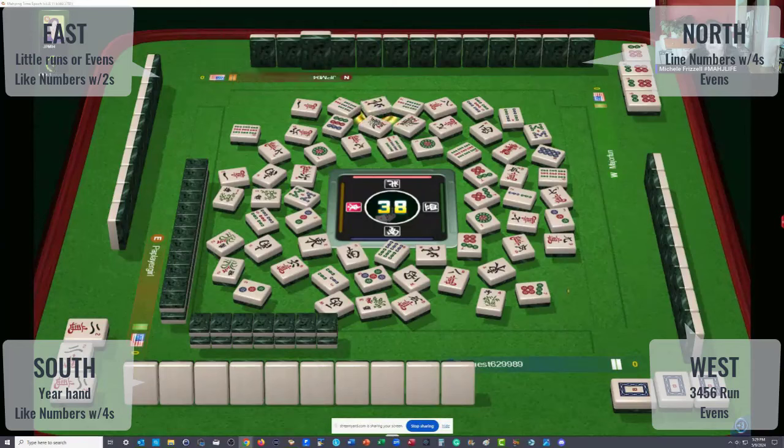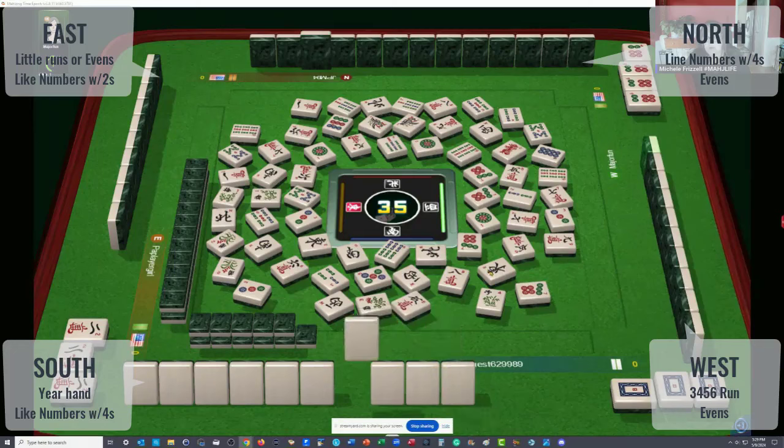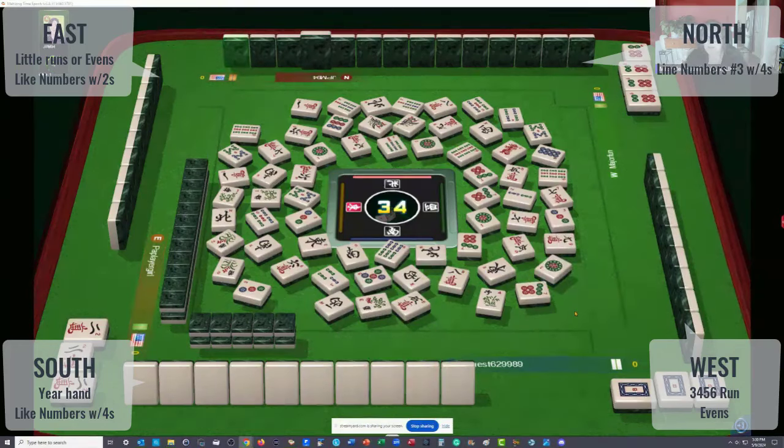Seven characters — how many fours do we see? Just one. Only one four is out. Somebody could be trying for like numbers. Eight bamboos — maybe like numbers with fours and news. There are three souths, three norths, two easts, and three wests out. I'll bet the player across from us is doing like numbers with news and fours. I could be wrong, but that's my guess.